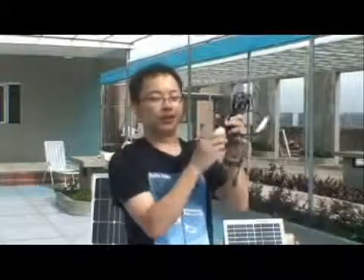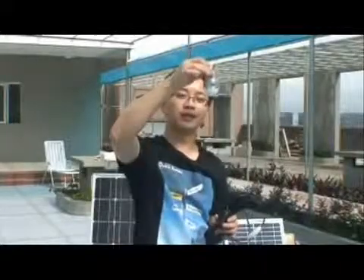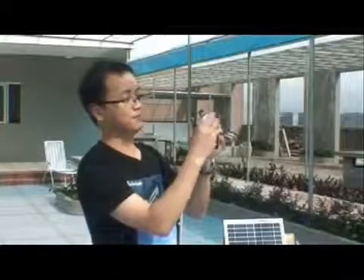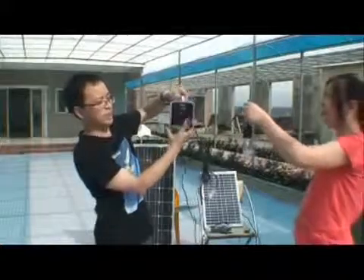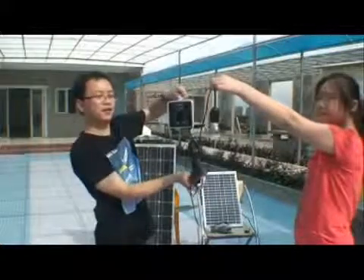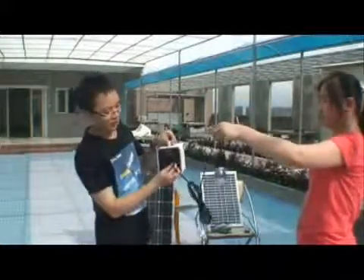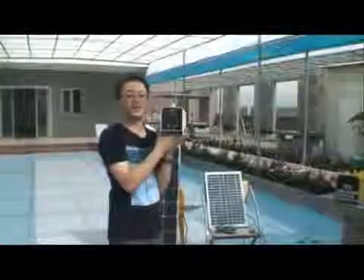This is the 3 watt LED bulb, and this is the bulb holder. Connect one of these LED outputs, turn on — it's working, turn off. You can connect from here, and all these outputs are working; you can also use them all at the same time.